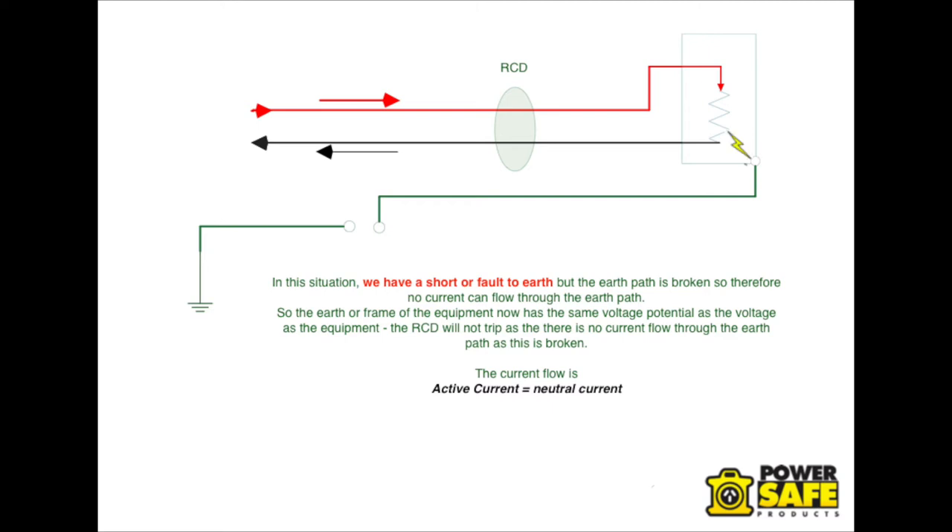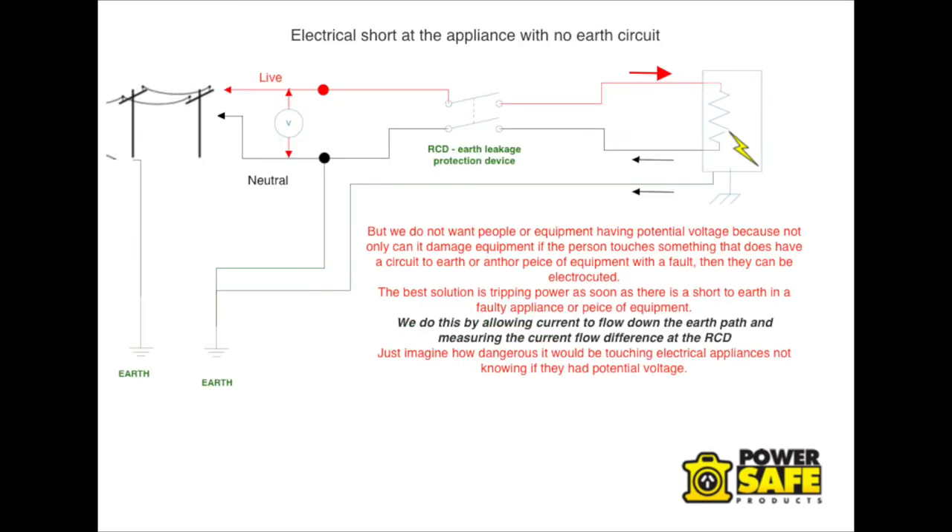The RCD still sees the balance between active and neutral and doesn't trip, because there's no Earth path and no current flow down Earth. But we do not want people or equipment to have potential voltage, because if the person touches something that allows a circuit to Earth, or another piece of equipment with a fault, they will be electrocuted. The best solution is putting an RCD in and having an Earth path circuit.